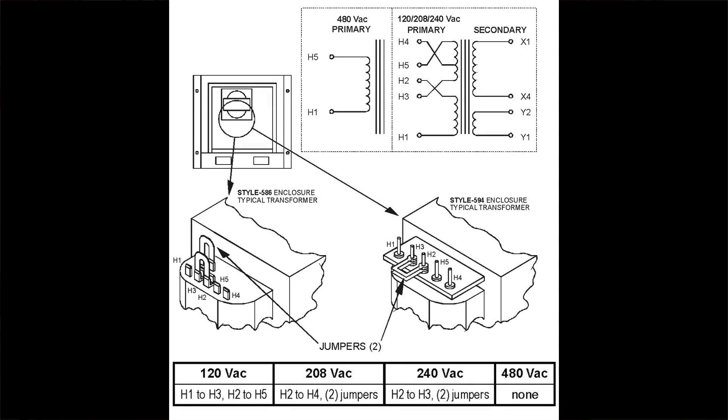Page 11 will show the T1 connection table. For this example we can verify that the charger is set for 240 volts — the jumpers should be located at taps H2 and H3. Since we want to go to 120 volts AC, we can verify on the T1 connection table that we need to move our jumpers: one jumper will go from H1 to H3, and the other jumper will go from H2 to H5.